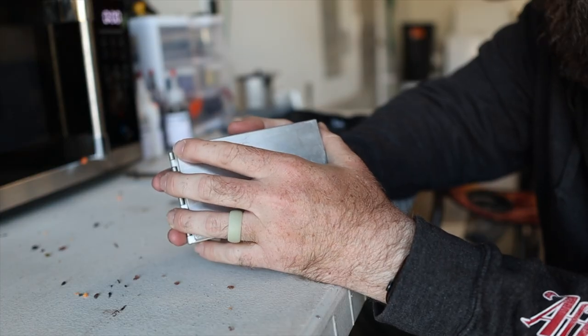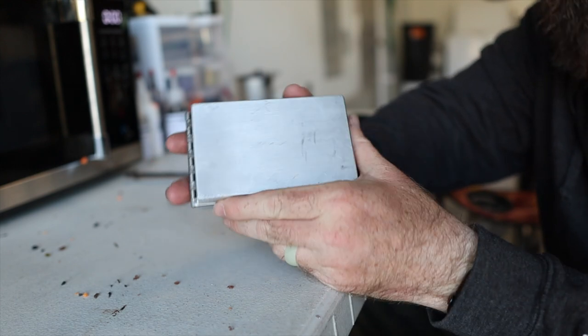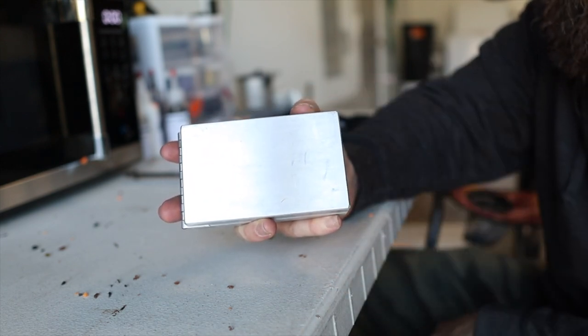What's up guys, welcome back to another video. We're back at the bait making station and today we're going to be making one of the sneakiest Ned Rig baits I've ever thrown. We're going to go from beginning to end on the plastic making process to show you how easy it actually is, because the last video I made with plastics had some of you concerned it was too complicated — but it's really not.